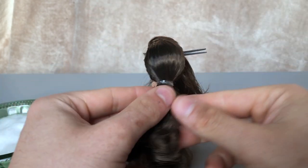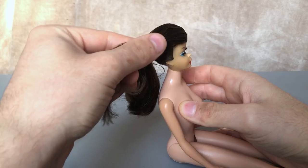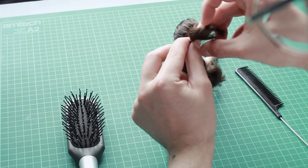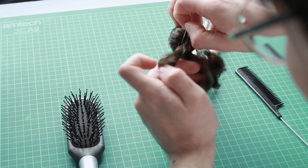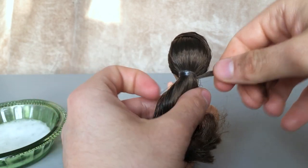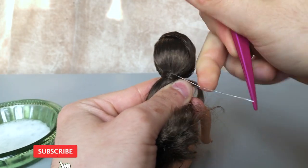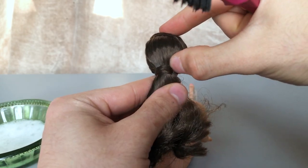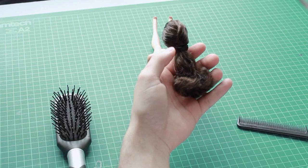I used hair mousse to keep everything sleek, then gave her the signature swirl in the front. Then I tied everything back and hid the elastic band with some hair. Finally, I swirled the ends around my finger and set them in place with hairspray.